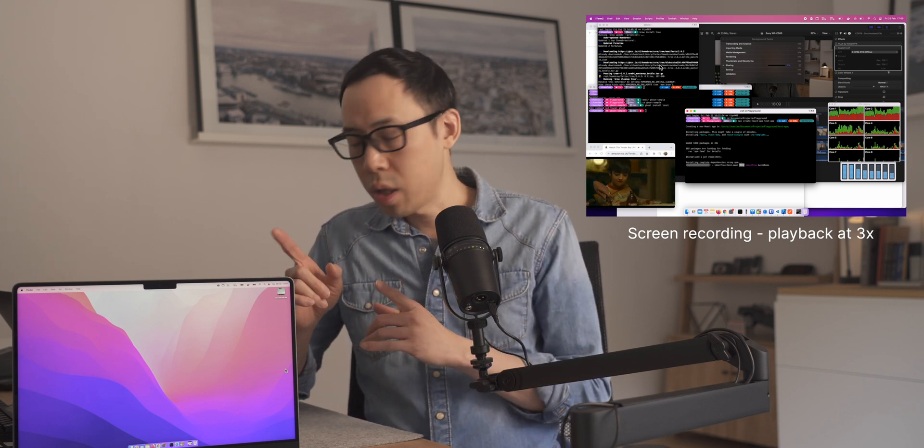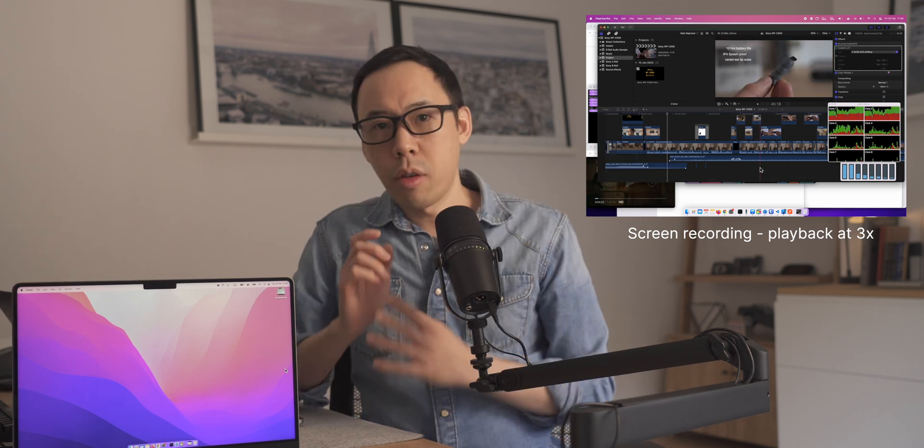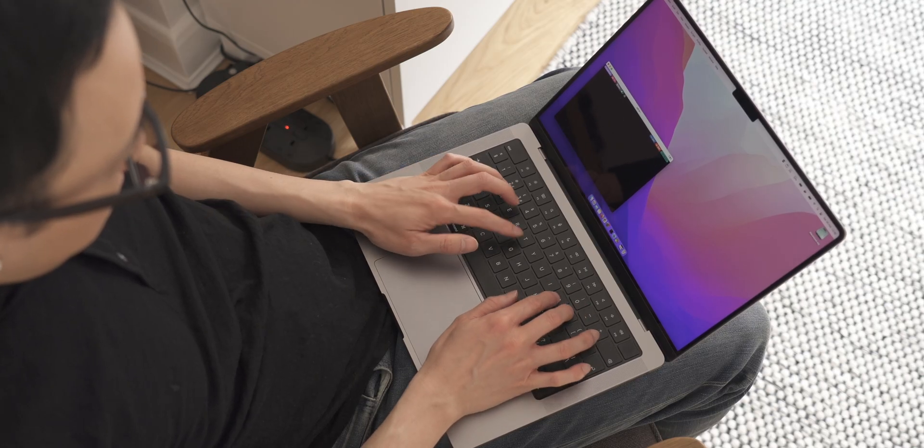Compare it to my 2018 MacBook Pro over here — if I were just to export a video from Final Cut Pro, I can barely browse the web, let alone do anything else. The fans would just kick in and I would usually have to walk away until the export was done. Now I know it's not a fair comparison, but this is really something, and it's not even the fully specced out machine.